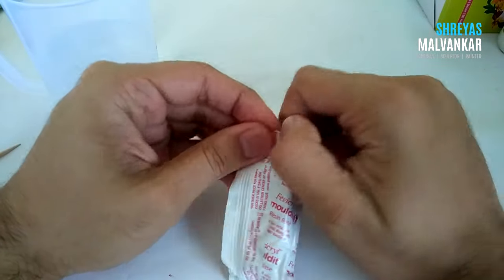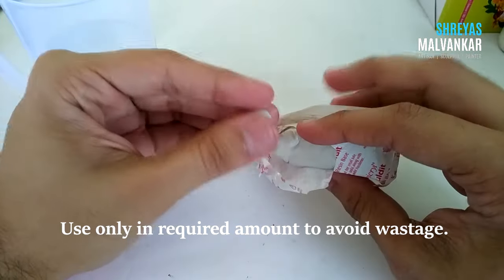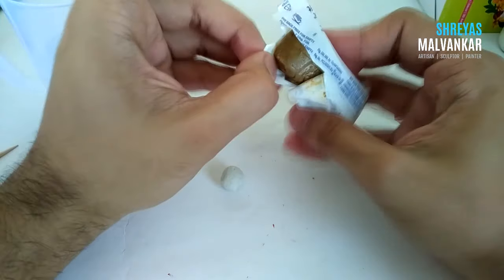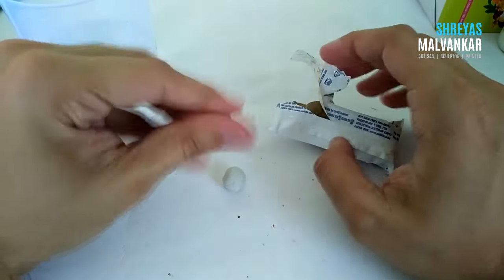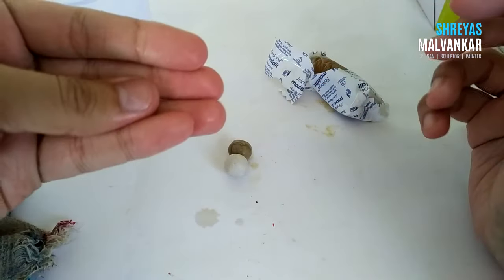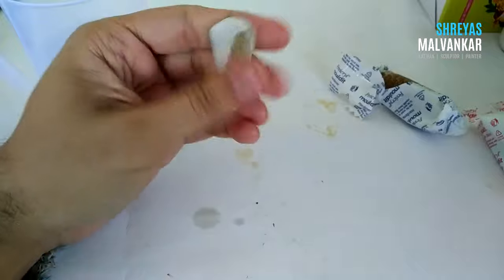The resin and the hardener won't harden unless you mix them in equal amounts. One precaution: use only the required amount of clay so it does not get wasted, because once it hardens you cannot soften it back again. Use it in small or larger amounts depending on your requirement. To mix the clay, just wet your hand a little, then wipe it with the cloth — you just have to make your hand a little moist so the clay doesn't stick, and then start mixing until it gets completely white.